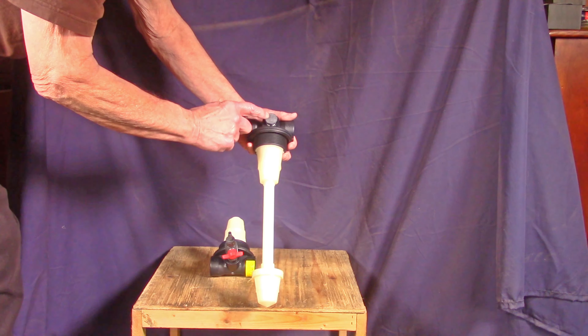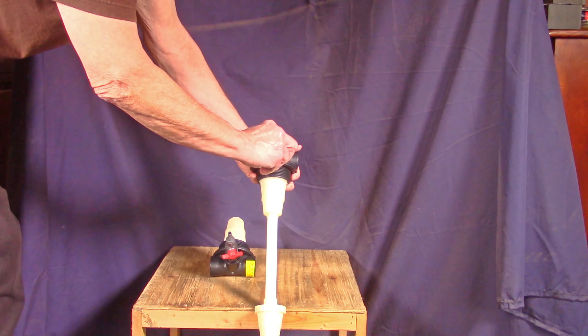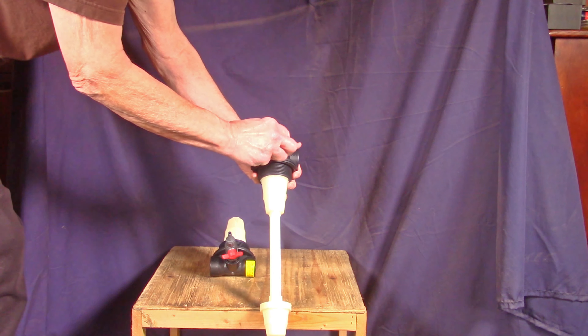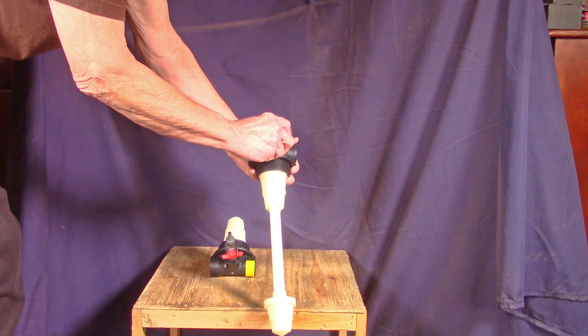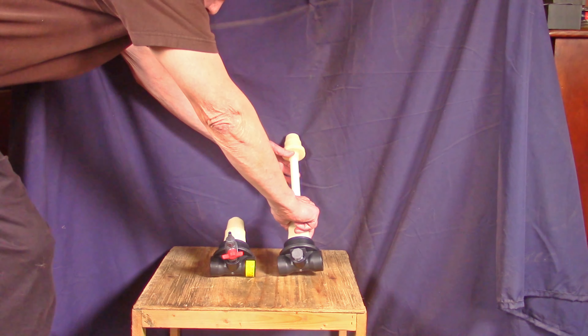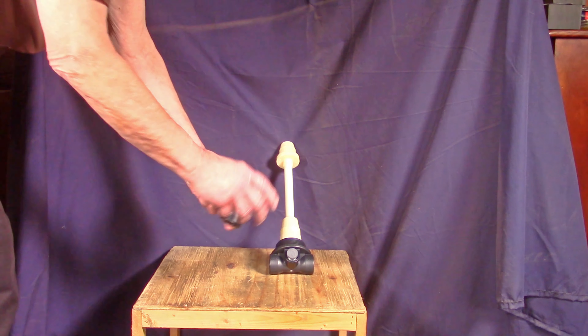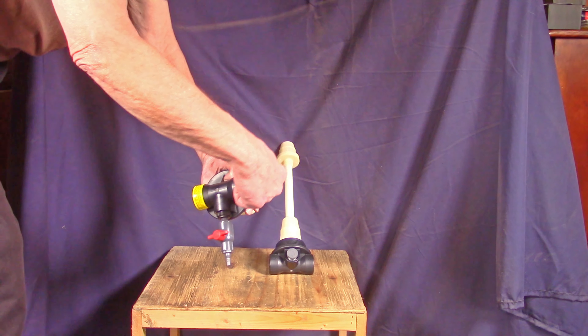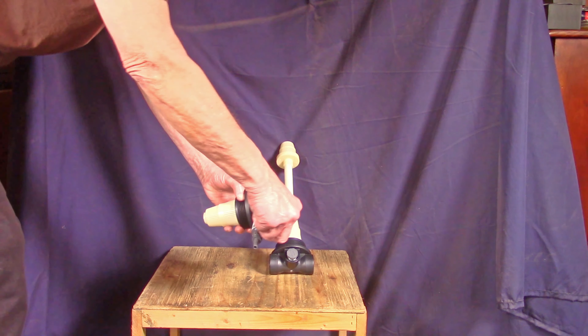That port can be used for a second line if you need water for some other purpose, or you can put a sample valve to test your water from time to time to see what the hardness of that water is.